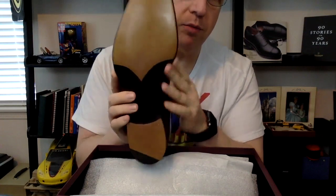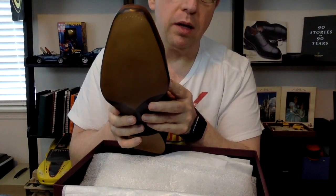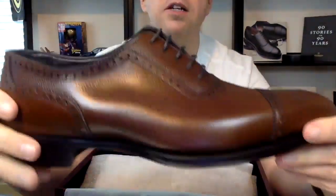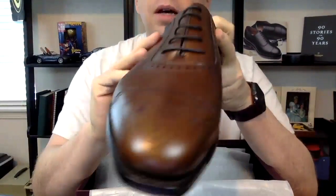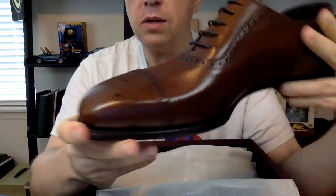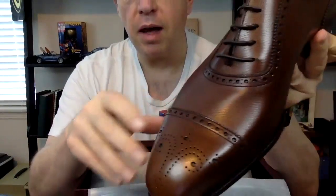It has a very simple blind stitch closed channel, and you get two rows of nails at the toe. This is pebble grain leather, which I thought was pretty distinctive. I like to dress down my outfits with my shoes, so the pebble grain is really good for that.